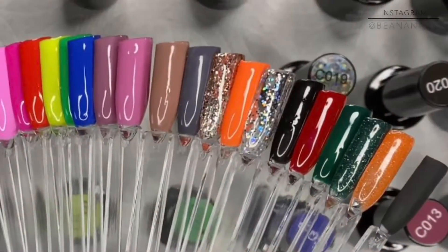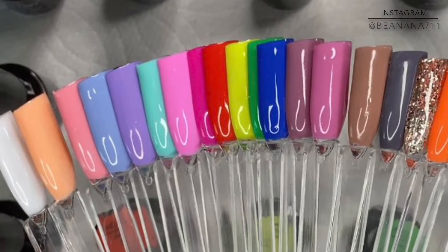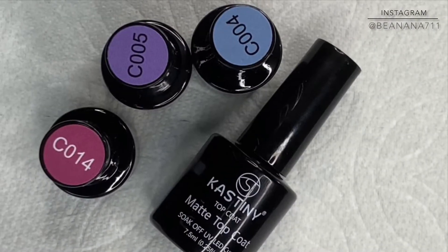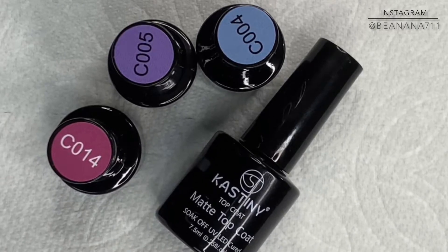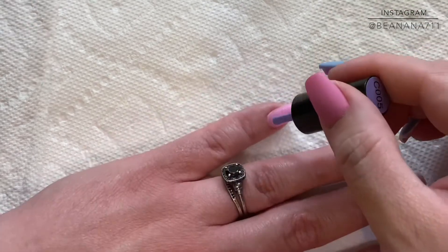First off, I just have to say I love the color variety that they give you in this collection. You can basically start off with any nail look right out of this box. The colors that I chose today were C004, C005, and C014 — that pink, purple, and blue. And for me, it was that blue that started this nail design idea.